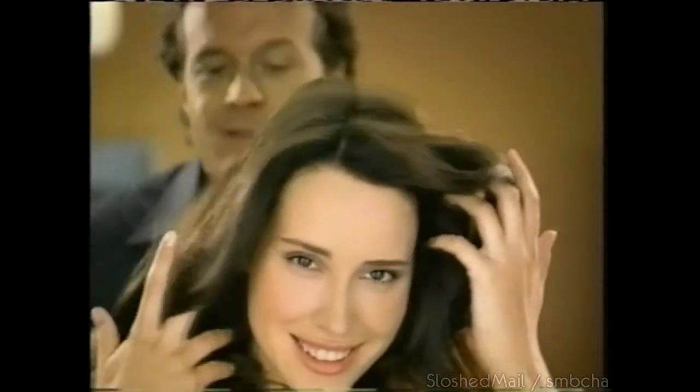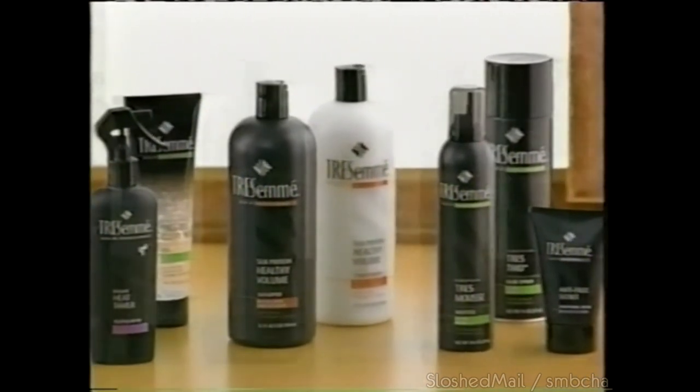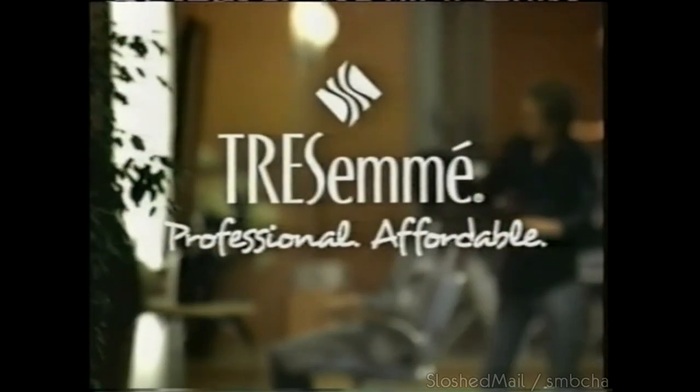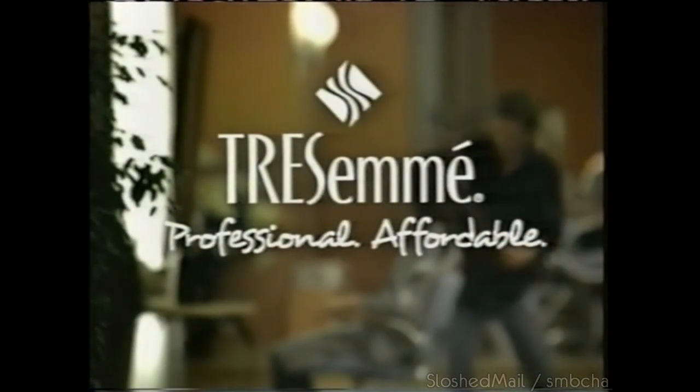Clients ask: why does my hair look and feel so healthy now? How could I have this all the time and not break my budget? Professional products make a difference — but this is a beautiful thing. There's TRESemmé. TRESemmé started in salons. Salon product, salon healthy. Run your fingers through the hair. Professional. Affordable. TRESemmé. Ooh la la.